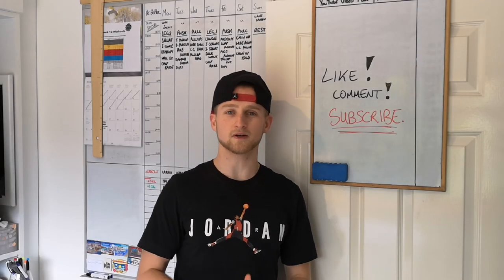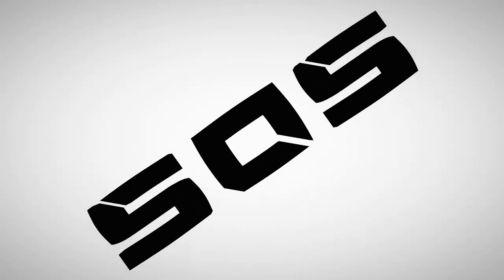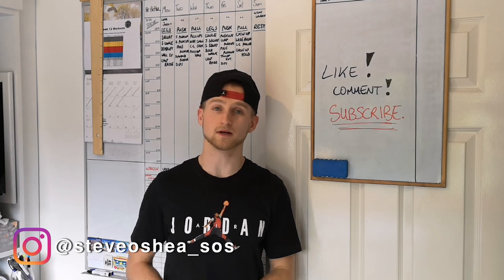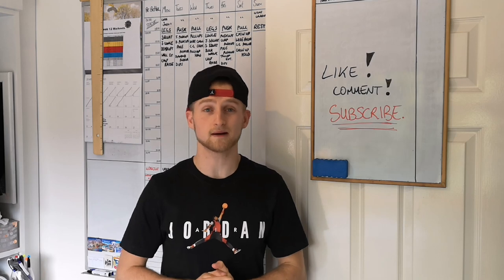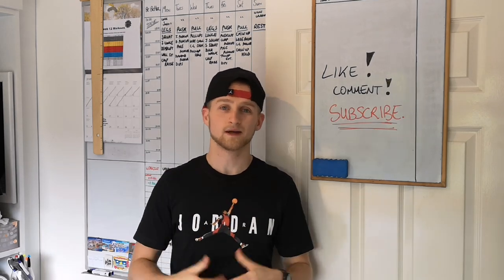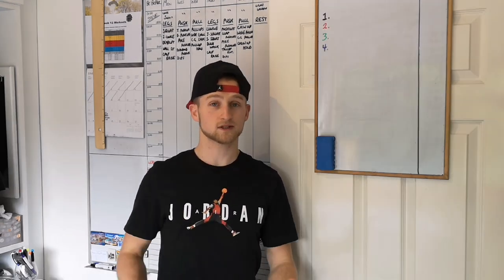In this video I'm going to be showing you how to make your own at-home workout program. I'm going to be going through the top four things to keep in mind when creating one. Make sure you stick around to the end because I will be giving an example of my own program. You can use what you learn here to create your own, or just use mine — there will be a full example at the end.